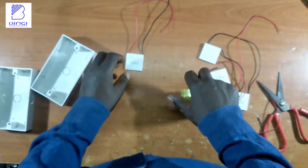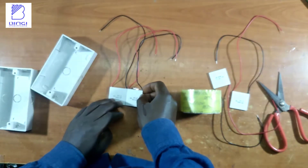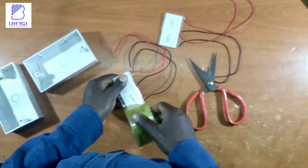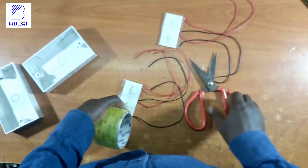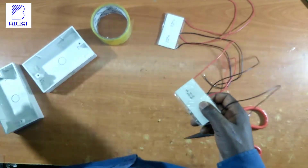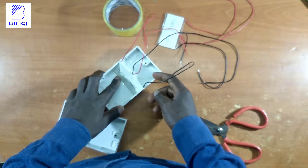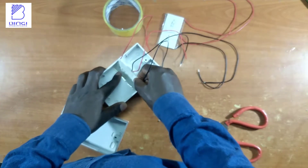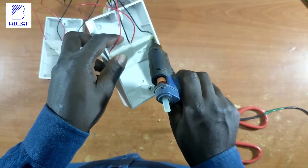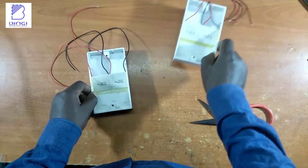To generate enough electrical energy for this demonstration, I used a pair of socket back boxes and two pairs of thermocouple modules. Each pair of modules is wrapped tightly together using soil tape and inserted into the socket back box, positioned in the middle to create two equal partitions. I then used hot glue to seal the contact surfaces to prevent leakage and mixing of water at different temperatures.